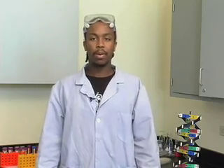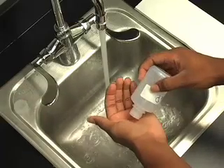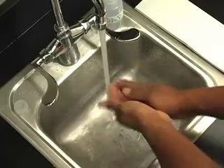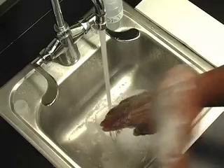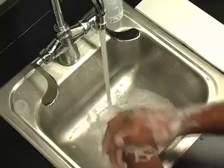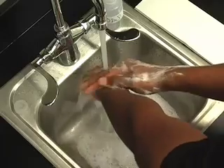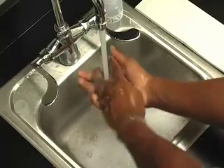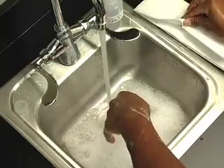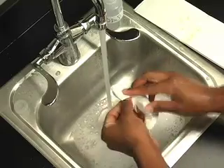That was a lot of germs. But let me show you the proper way to wash your hands. Hands should be washed using soap and warm running water. Hands should be rubbed vigorously during washing for at least 20 seconds, with special attention paid to the back of the hands, the wrists, between the fingers, and under the fingernails. Hands should be washed while leaving the water running, then dried with a single-use paper towel. Turn off the water using a paper towel to prevent recontamination.